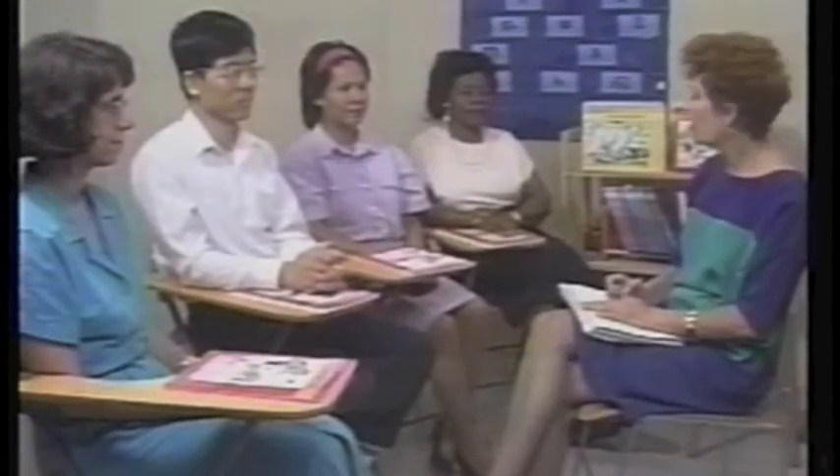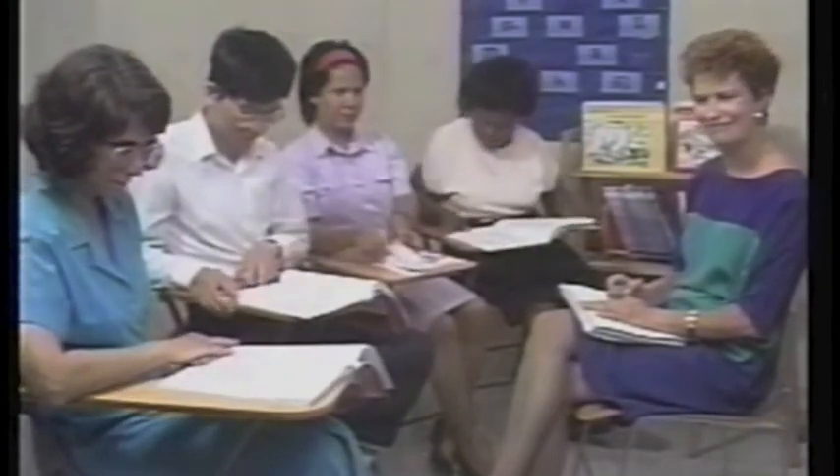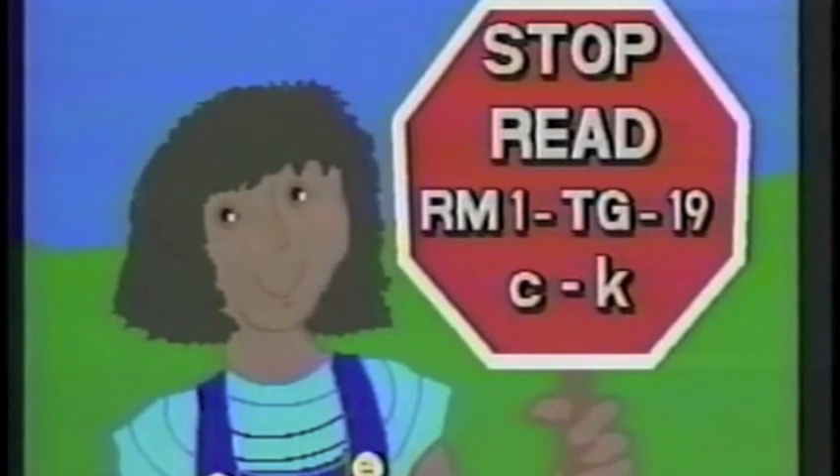Now, open your Reading Mastery One teacher's guide to page 19 and find step C of the 'Say the Sounds' format. Read step C through K. Then, with three or four other people as your students, practice being a teacher on steps C through K. Each of you should practice as the teacher until you feel comfortable chaining together the three steps for presenting each word. You should be monitoring their responses, the people being students should not make errors during this practice session, and you shouldn't go beyond step K yet.